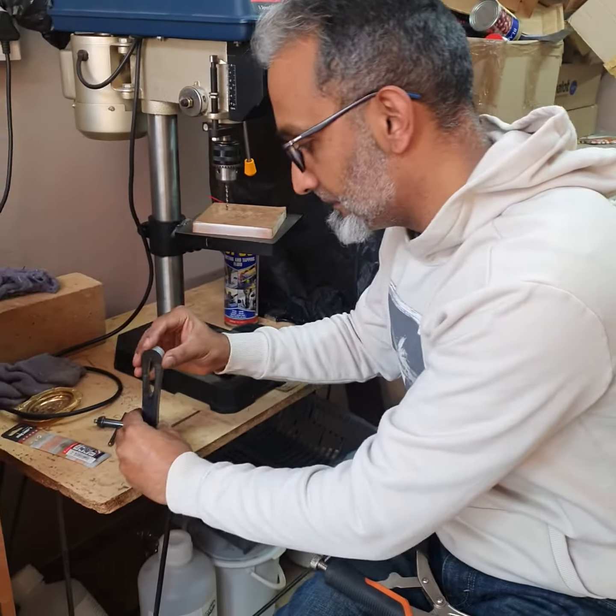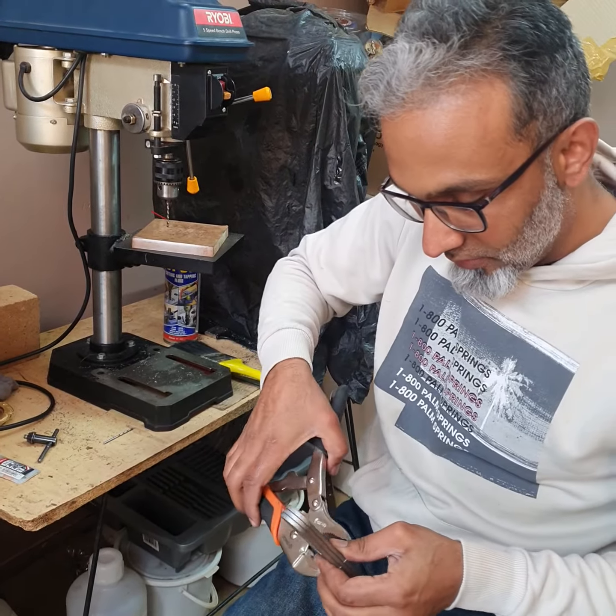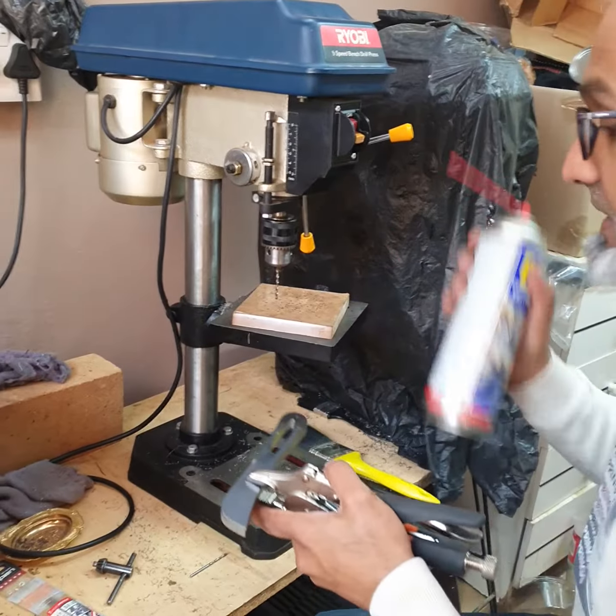I've got some skew here, so let's open it up and get them all straight again. There we go — nice and straight. Then go to your drill. I like to use CT 90 cutting fluid.